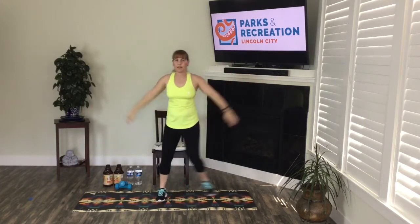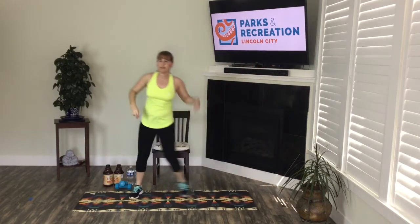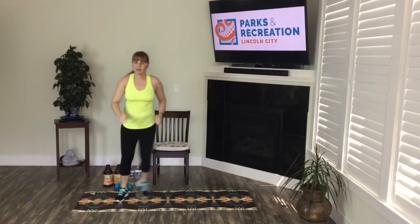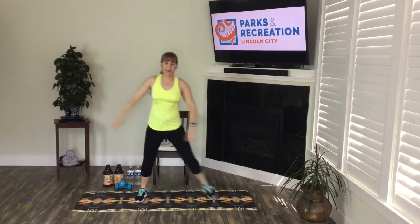Wide knee taps again. Four more, three, two. Let's go to a step touch — step together. Four more, three, two. Let's step to our right two times, to the left two times. Step together. Let's go back to the step touch. Good. Four more sets, three, two.